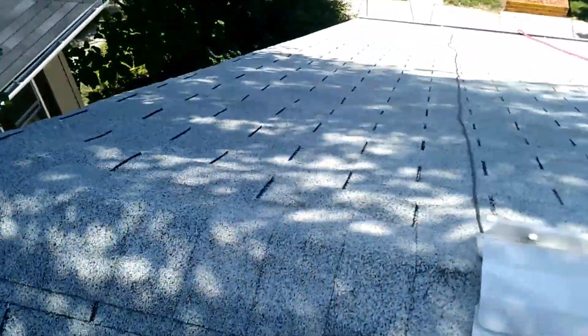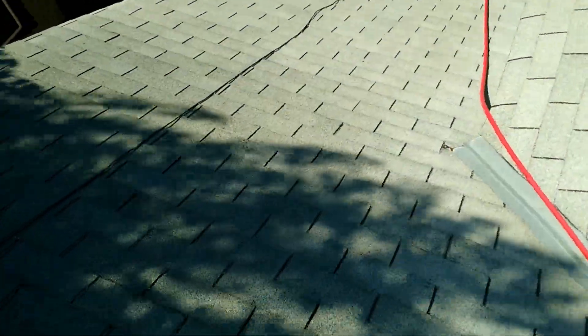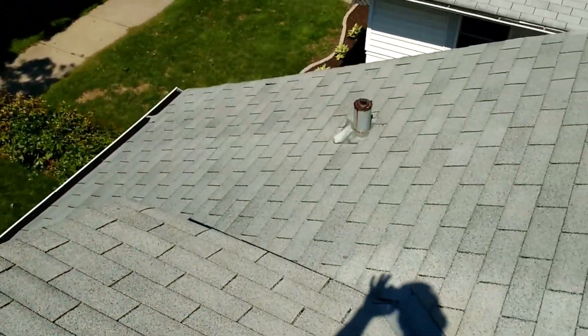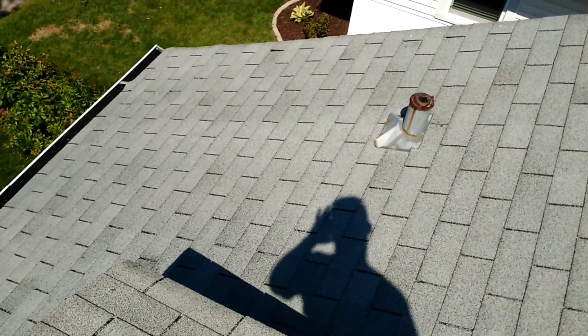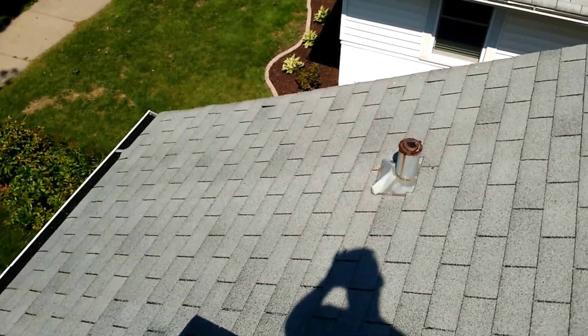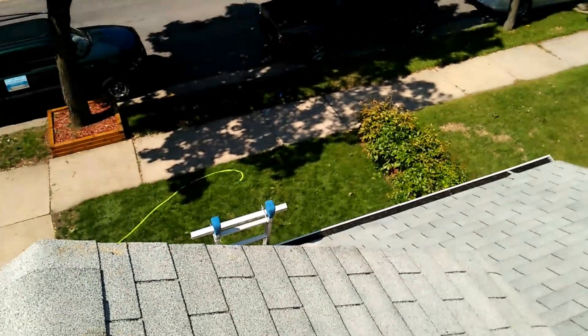We're going to take the gun here with very low pressure water and mist it on this side of the roof and rinse it down. This side is very very clean even before we rinse it. As you remember, both sides of this chimney were terribly black, and as you can see now you can't even tell where that white streak was underneath that pipe.